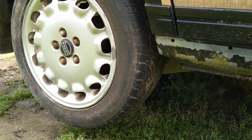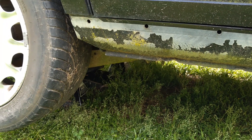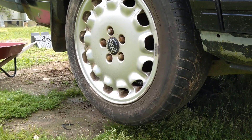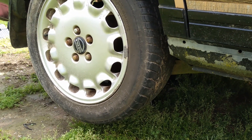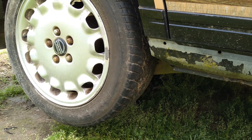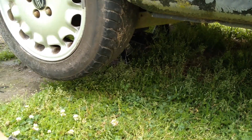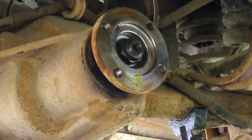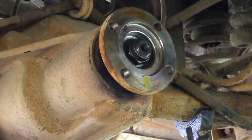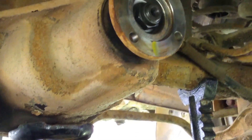A 3.23-to-1 ratio means the input has to turn 3.23 times for the wheel to rotate one time. We can't calculate very accurately with just one rotation, so I'm going to turn the tire 10 times starting at 12 o'clock. We'll start the input shaft at 6 o'clock, count the rotations, get that number, multiply it times two, and move the decimal — that'll give us our gear ratio.